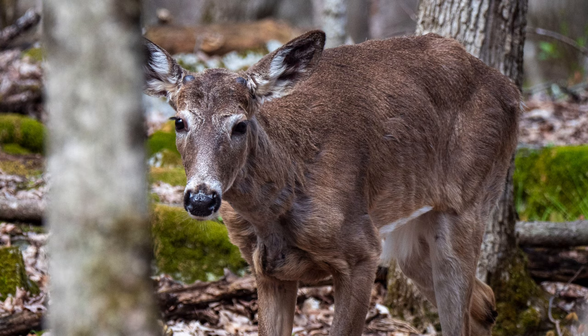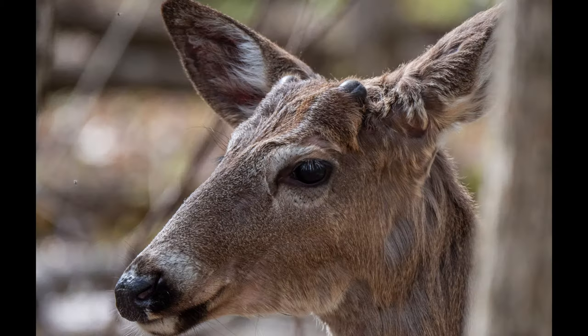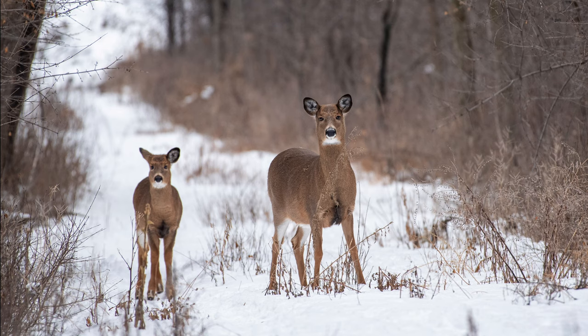Also, if you come across a fawn unattended, lying motionless on the ground, resist the temptation to touch it or to take it to a wildlife refuge. It's most likely not abandoned. It's perfectly natural for a doe to leave their fawn unattended for hours at a time. The fawn has very little scent and its spotted coat provides a natural camouflage which keeps it safe from predators. The doe will return a few times a day to feed the fawn, and this goes on until the fawn is strong enough to follow the doe.